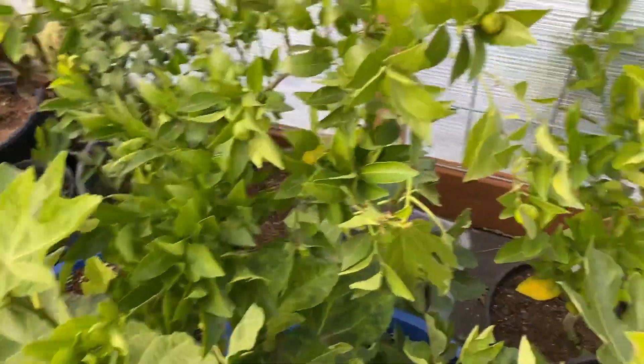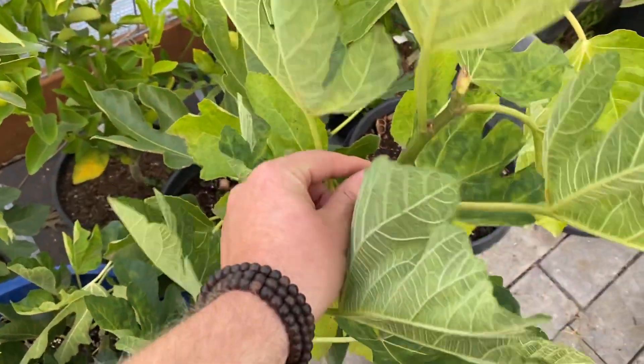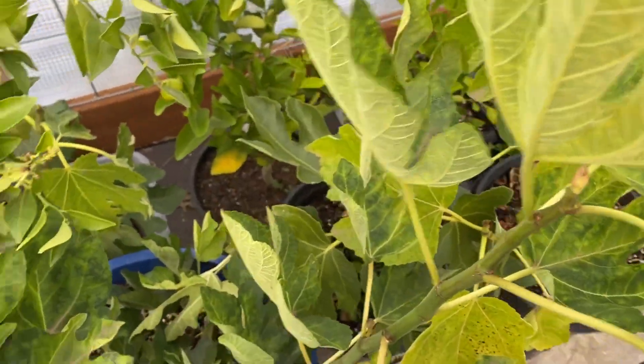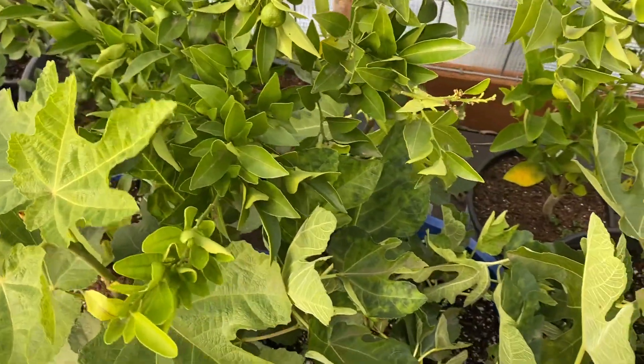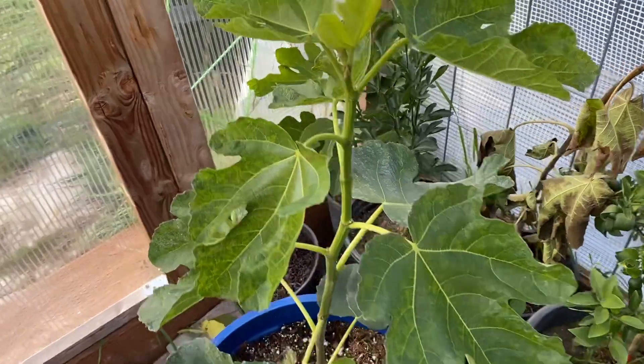Some of these I'm going to leave in here over the winter just because they're pretty green. Even though they're a little bigger — some of these are in a 10-gallon pot — they're pretty green. This one's really green.